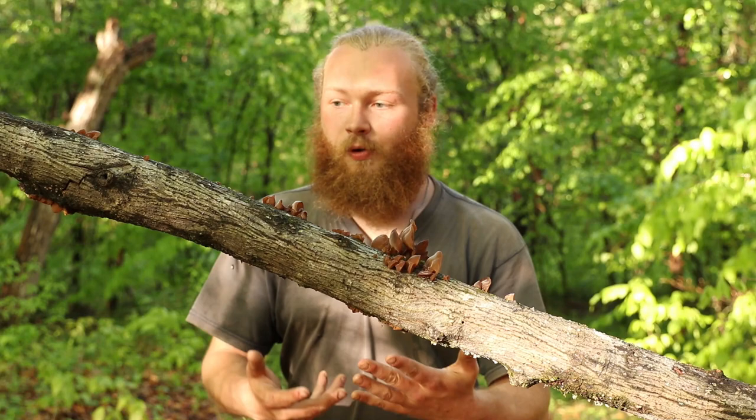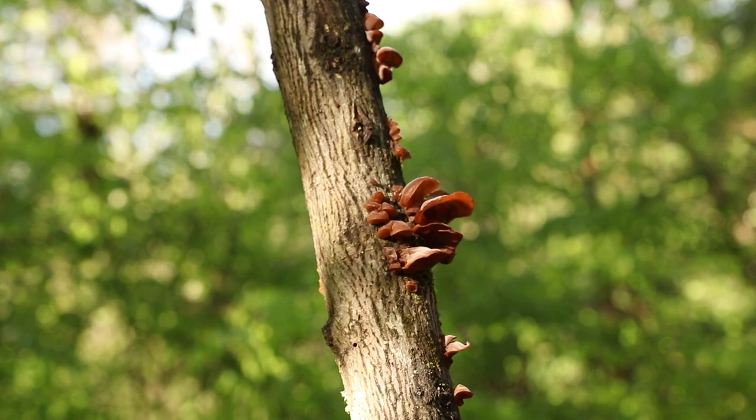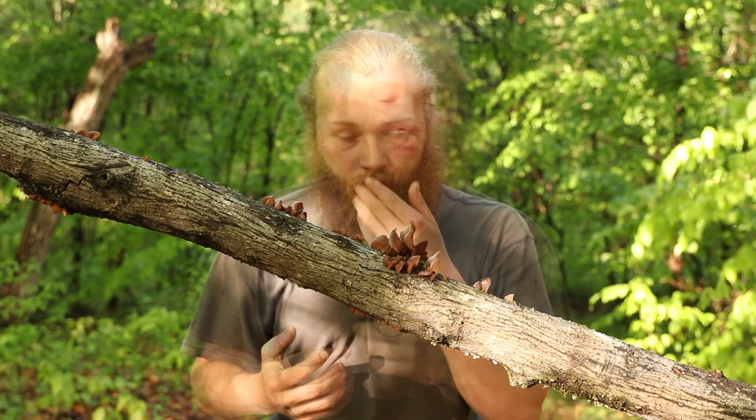So, wood ear — what is it? Wood ear is a form of a jelly fungi and it's a type of fungi that likes to grow on dead, decaying, rotting wood. It's really easy to find after good rain where it's nice and humid and it's got lots of water to soak up and grow.